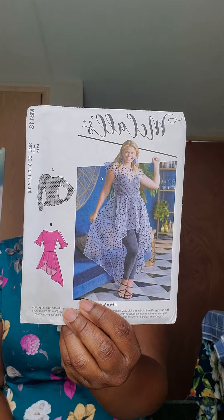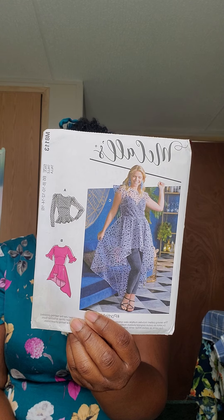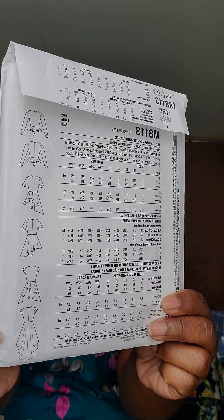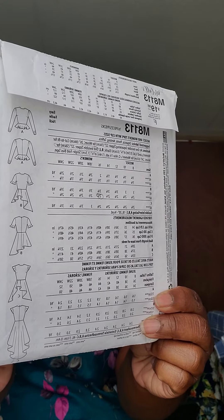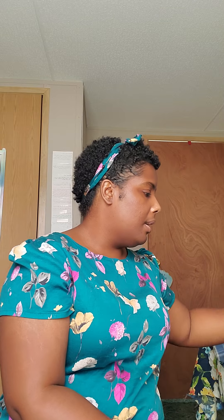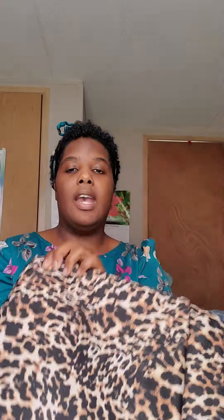To complement that skirt, I want to make McCall's 8113 View B. The only thing is I'm not going to make the sleeves that go with View B — instead I'm going to make the sleeves from View C, the little flutter sleeves. I think that's very cute. And I'm going to make that top out of a scuba knit, but it's this leopard print.